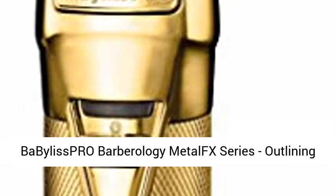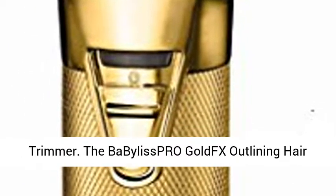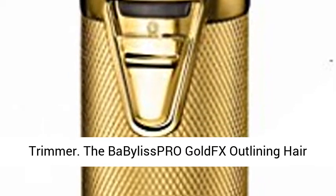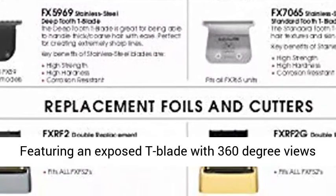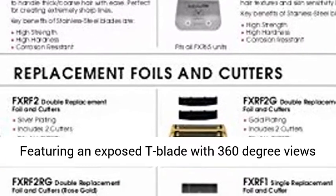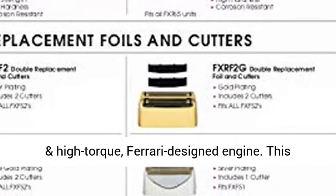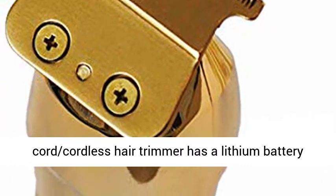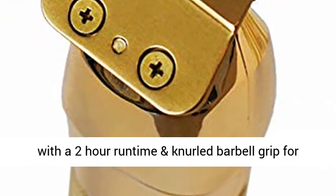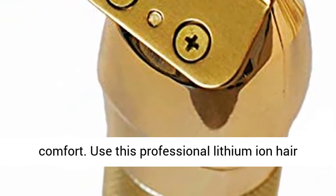Babyliss Pro Barbarology Metal X Series Outlining Trimmer. The Babyliss Pro Gold X Outlining Hair Trimmer is a professional, all-metal, cord/cordless lithium outlining hair trimmer. Featuring an exposed T-blade with 360-degree views and high-torque, Ferrari-designed engine. This cord/cordless hair trimmer has a lithium battery with a 2-hour runtime and knurled barbell grip for comfort.